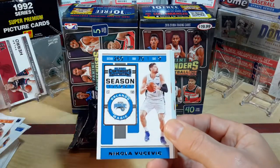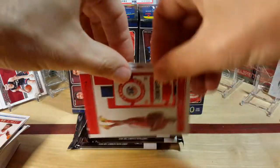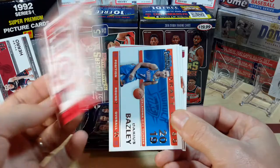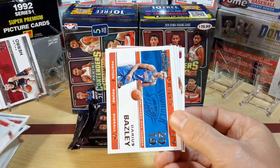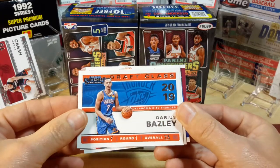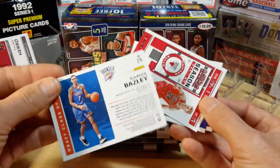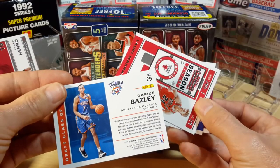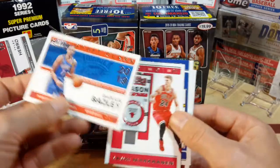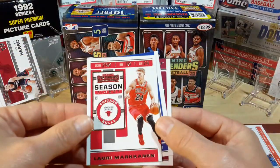Devin Booker, Butler — that's a variation, this one's red as you can see — the red lettering, not numbered. And we've got Darius Bazley, 23rd overall. His card number is 29, but he's 23rd overall — so maybe it's a little different once we get past the lottery. We'll set him off to the side as a rookie.